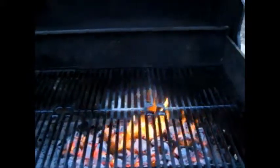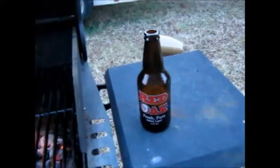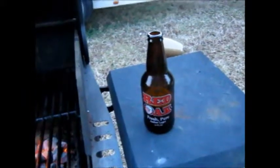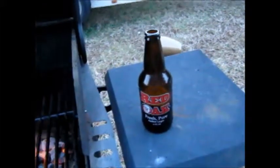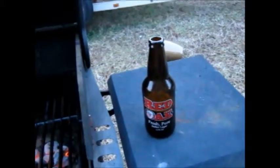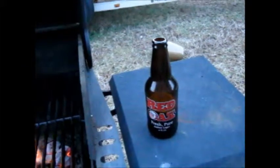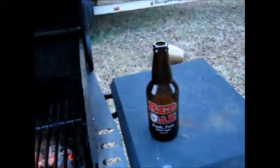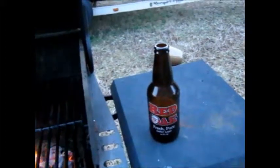I want to give a shout out to my main man Ronnie Davis, who turned me on to this Red Oak Beer amber lager — it is real good, real smooth, I appreciate it. Also got a Blue Moon Blackberry Tart Ale for my wife when she gets off work, see how she likes that. Again, courtesy of my good buddy Ronnie Davis.